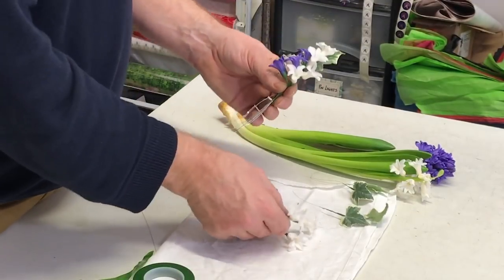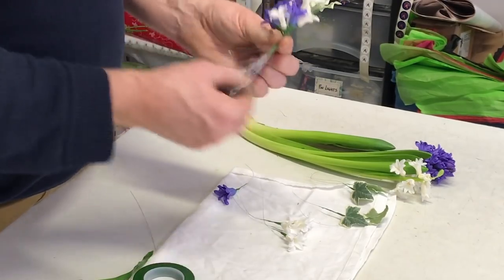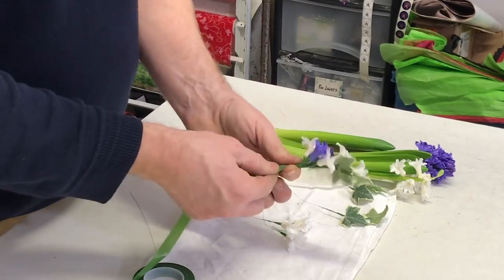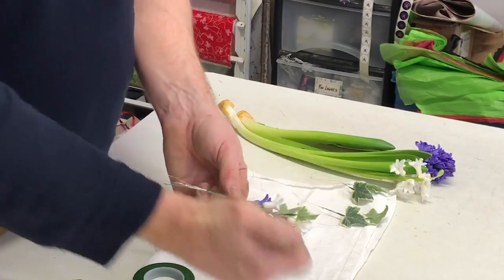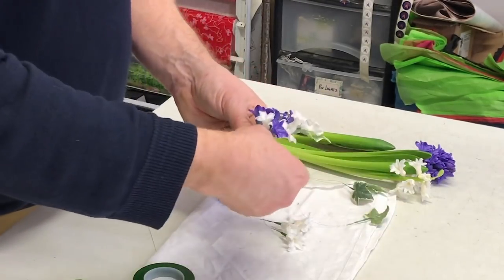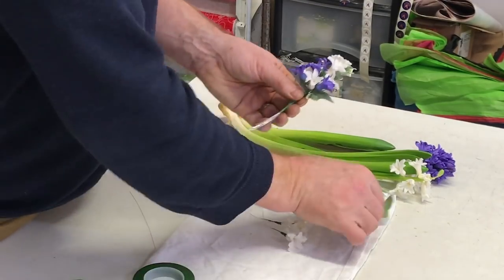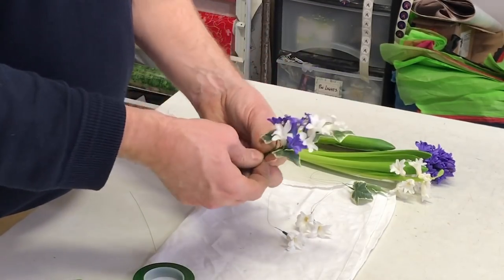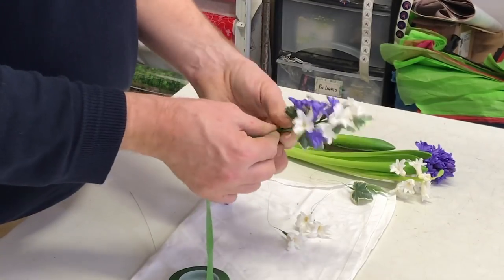So we're just building this up. I'm wanting to space these out so that we get a nice choice of colour. As we're going I'm just taping them in just to help secure. From behind we can see that it's branching like this. At this point I want to put in another couple of leaves — just pop them in, one to each side. Not necessarily directly opposite each other, as that could look a little bit unnatural. Slightly off centre is good.